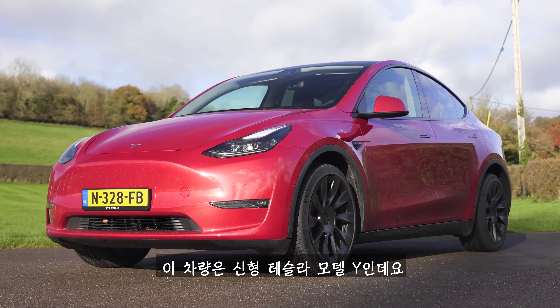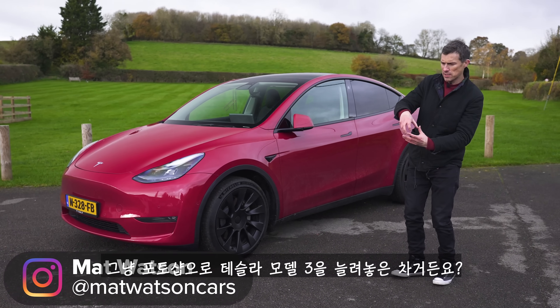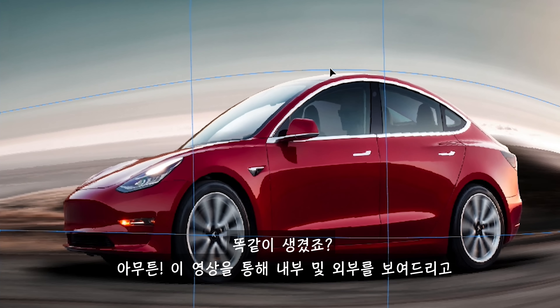This is the new Tesla Model Y and it is effectively a Tesla Model 3 that's been stretched in Photoshop. Now really look, I've stretched the Model 3 in Photoshop. Looks the same.